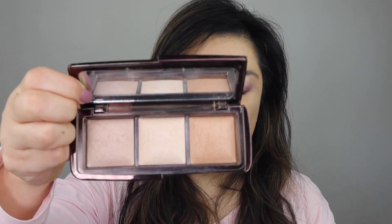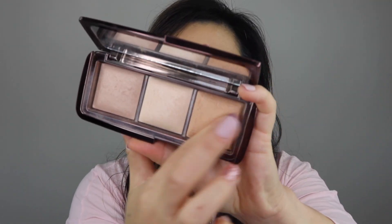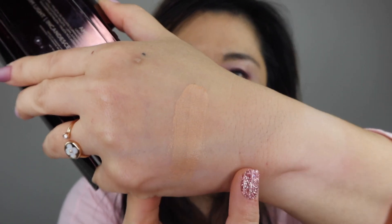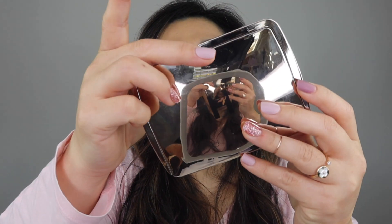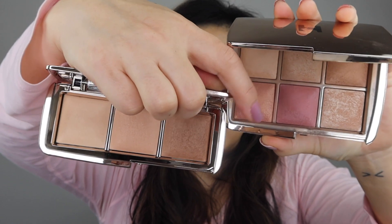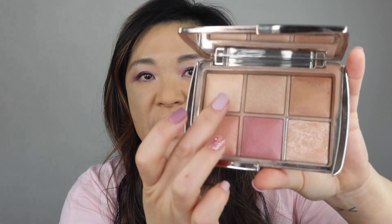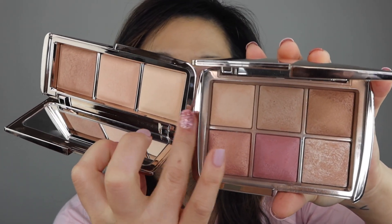I'm going to swatch my old one, the radiant light, right here on my hand. Now if you have the Ambient Lighting Edit Unlocked Palette — that's what this one looks like, it came out a couple of years ago — you have the other two colors, the soft light and golden bronze light. Soft light is this first one, and it's this first one here. So these are exactly the same.